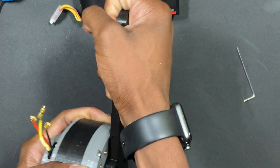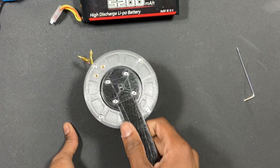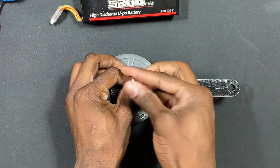You can hear all the grease. This thing is quite loud. So if you're looking for something that's not too noisy, this is definitely not it.